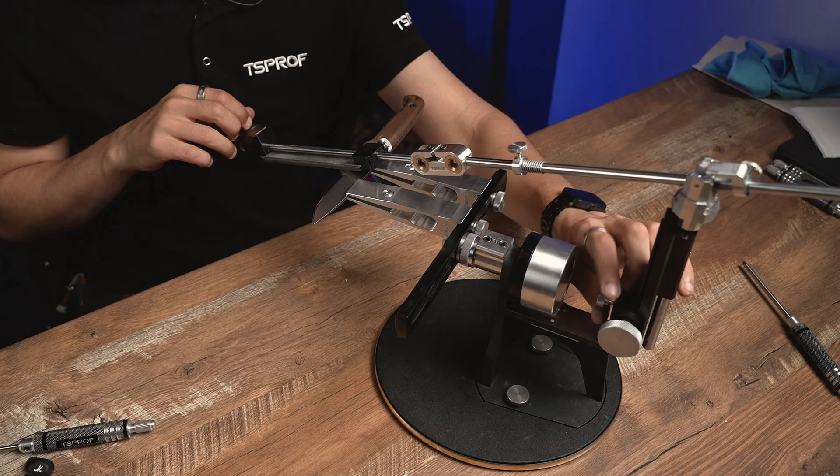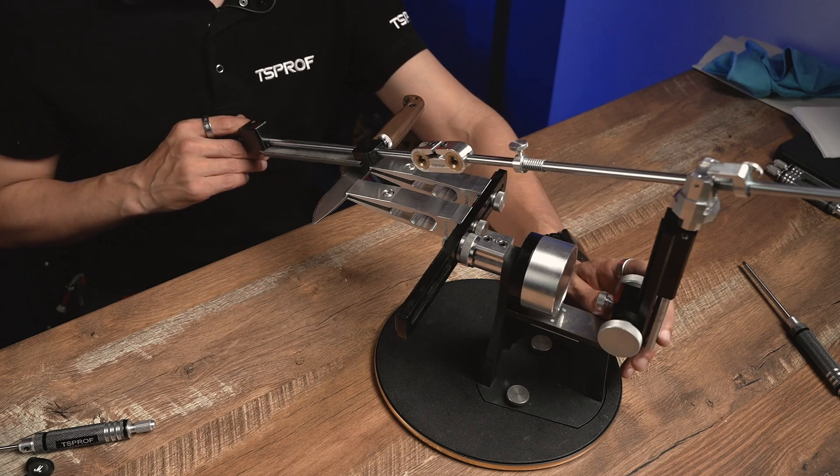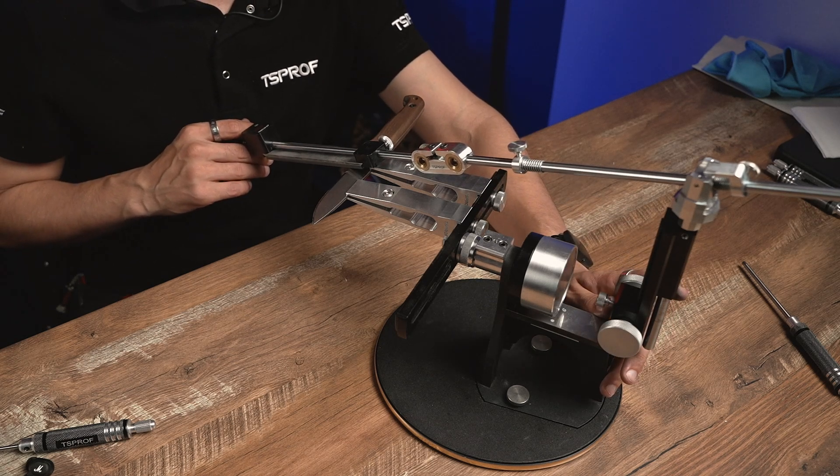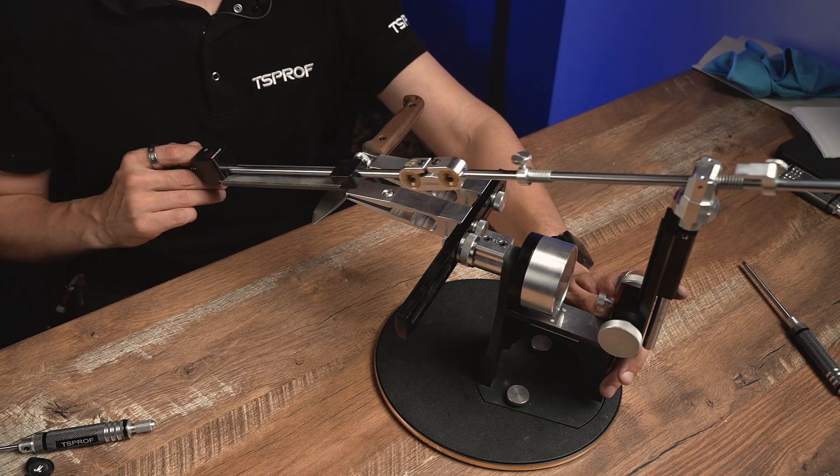Let's check what we have. So now we've increased the angle just a bit to remove the burr along the whole cutting edge for sure. And let's start the removal.